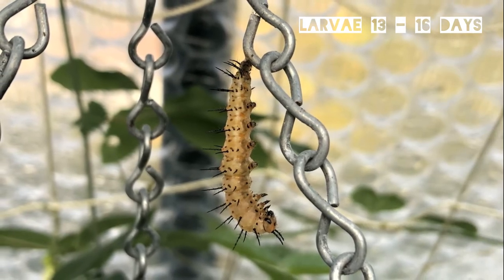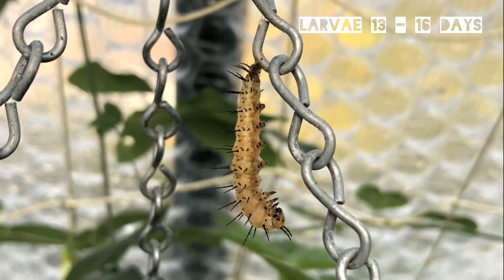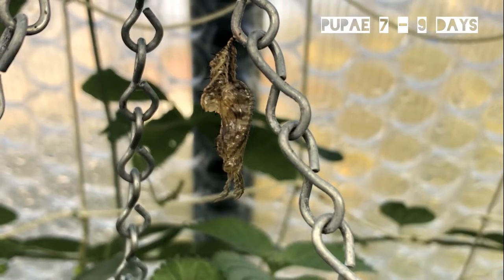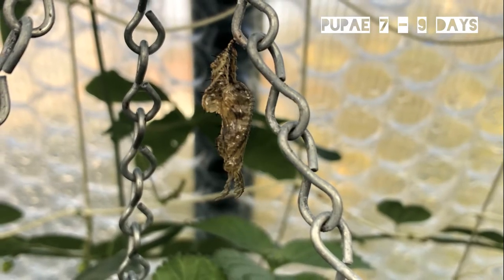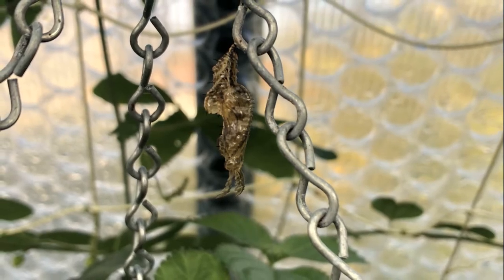After two weeks the larvae will turn a rusty color, find a place to pupate, and hang down in a J shape. After a day or so it will shed its skin for the final time and become a pupa. After around 10 days the pupa will color up and out will emerge the butterfly.